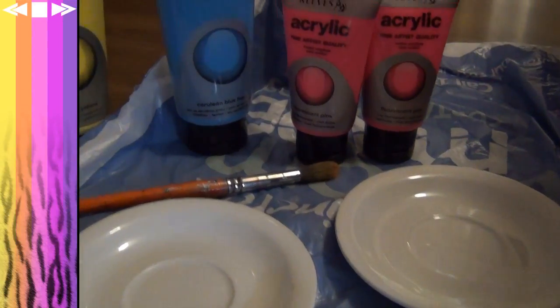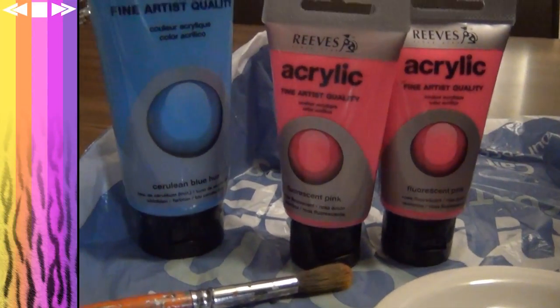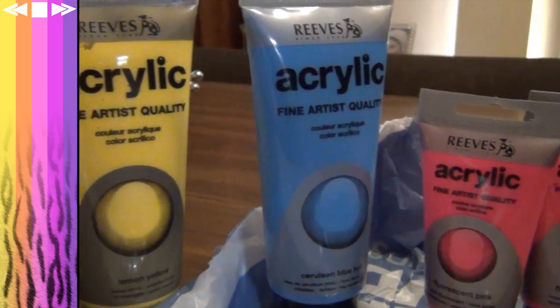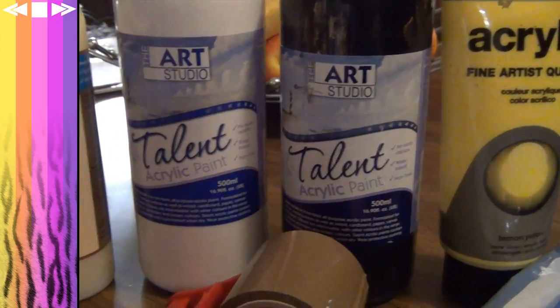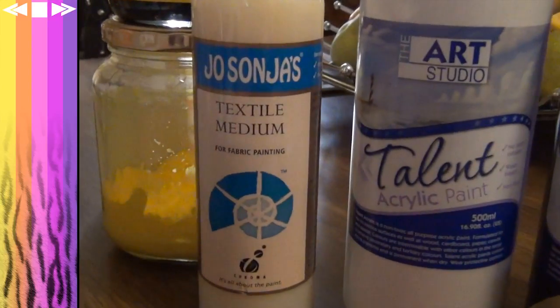First up, I've got some plates to mix my paint on, a paintbrush, and a selection of acrylic paint which I'll mix together to create all the colors I need. I've also got a textile medium which will make the paint into fabric paint.